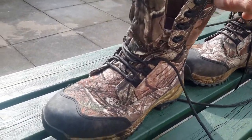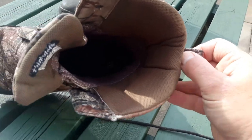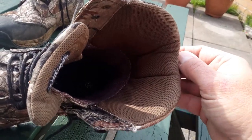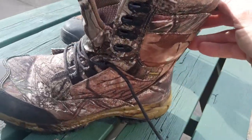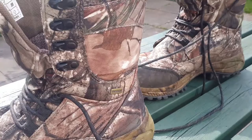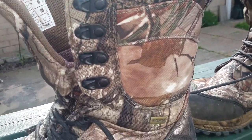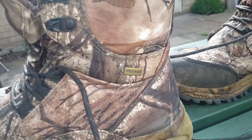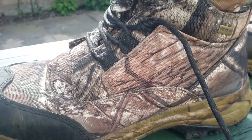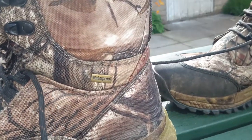They've got a liner in them very similar to Gore-Tex. It's not Gore-Tex, but it's a similar type, and it seems to work fine. The whole construction is great — all the stitching is double stitched, which is something that's quite often overlooked. That gives you all that extra strength.